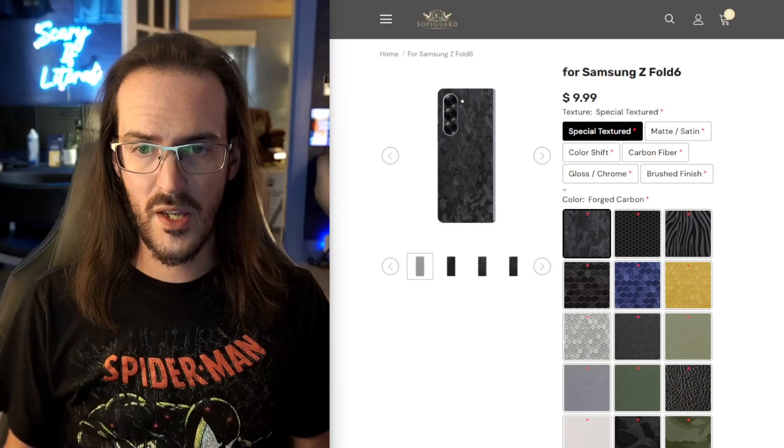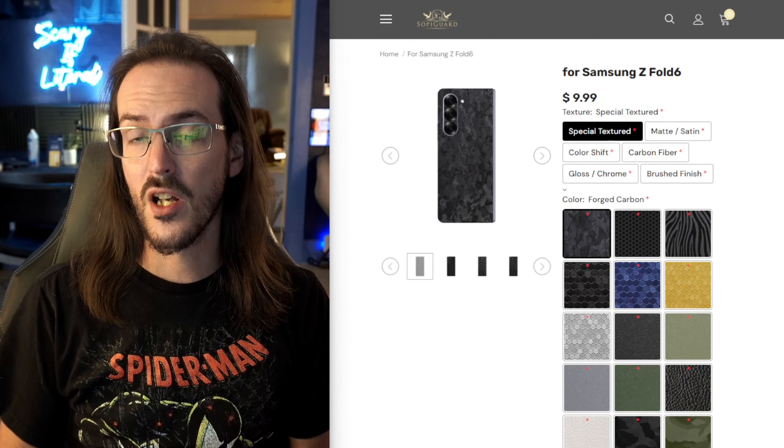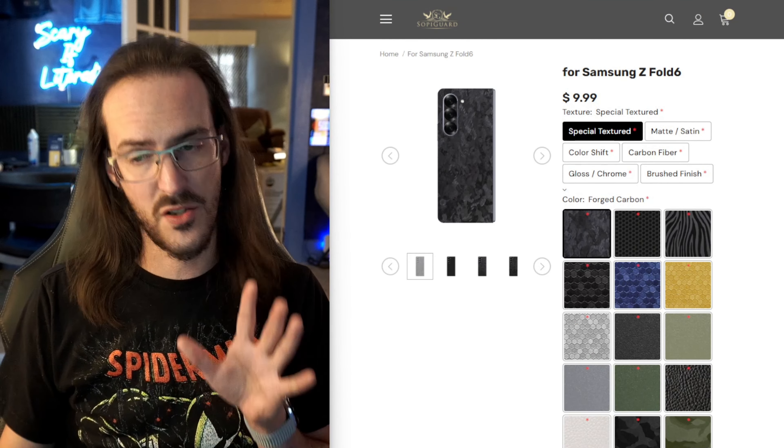What's going on guys. The Galaxy Z Fold 6 is a truly excellent device, and given how much this thing is capable of doing, you might want to grab yourself a whole bunch of accessories. That's why in this video we're going to run down my favorite accessories for the Galaxy Z Fold 6, and we're going to start off with a skin for this device.